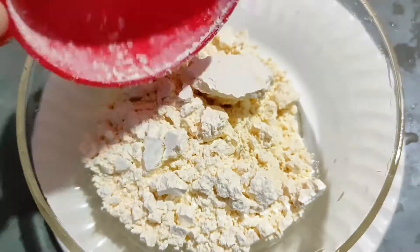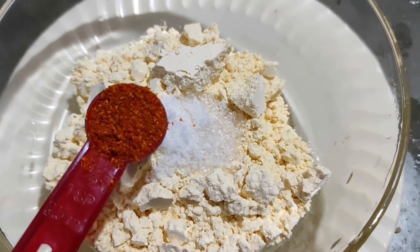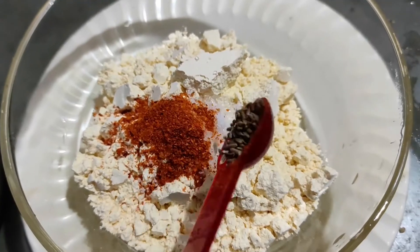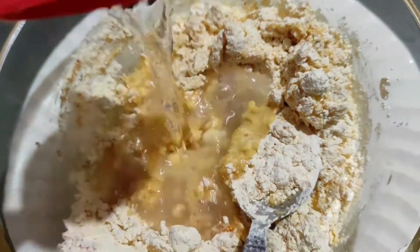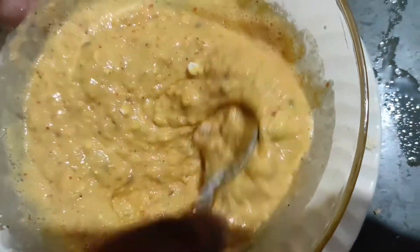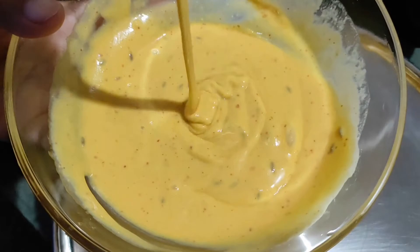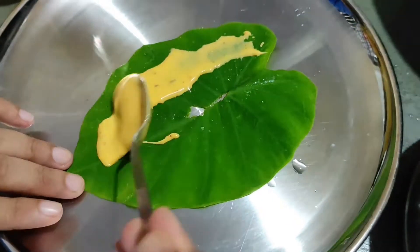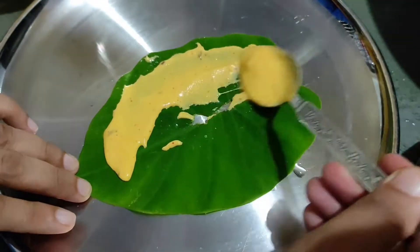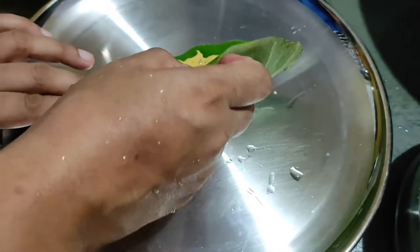Let me make a batter. I added the dry ingredients — besan and spices — and mixed them together. If the batter is too thin or watery, it will not coat the leaves well and will not come out properly.